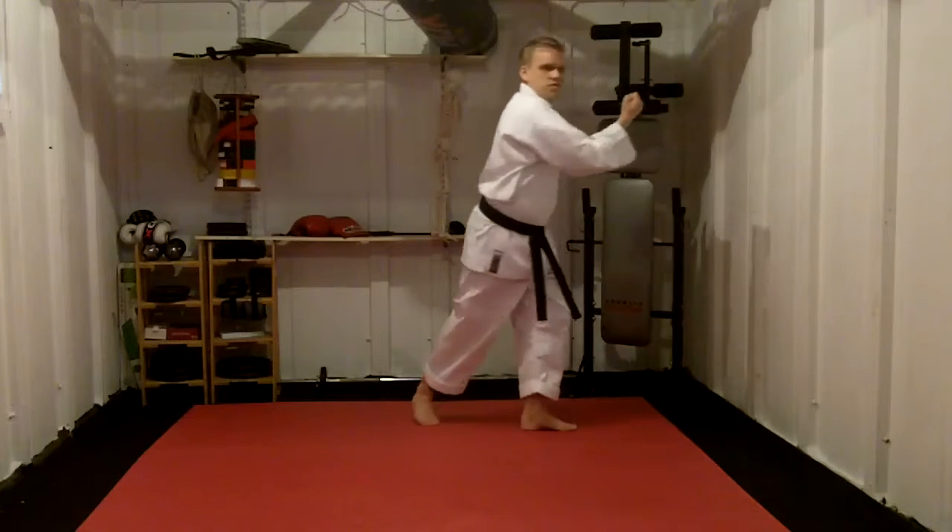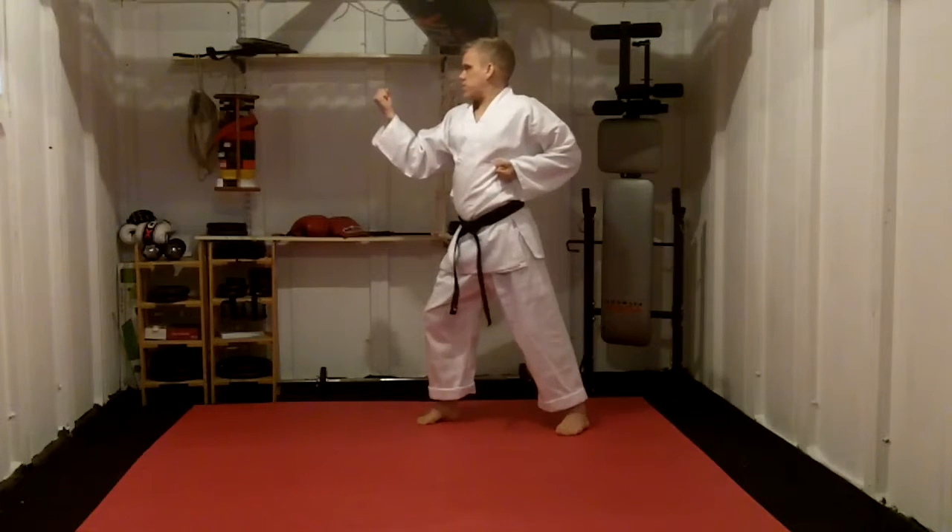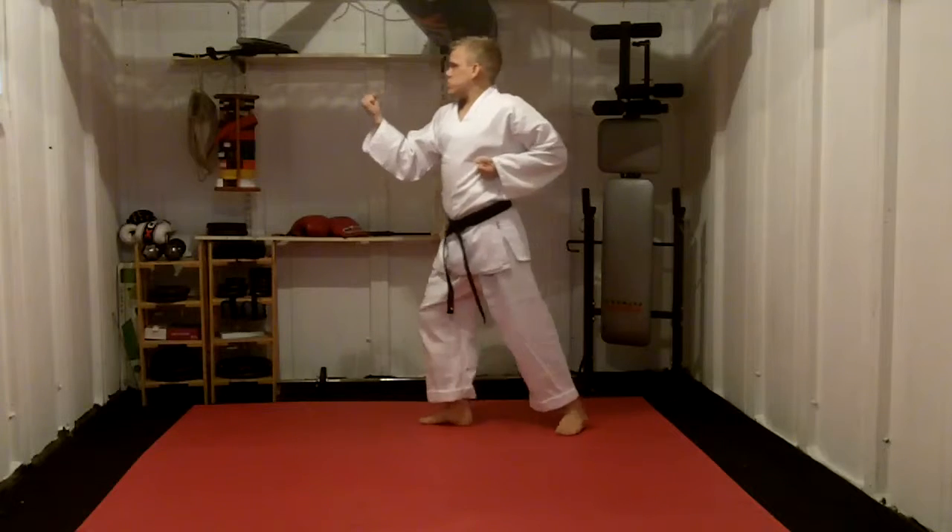Stepping 108 degrees, walking Uke. Stepping through, doing so 2k.